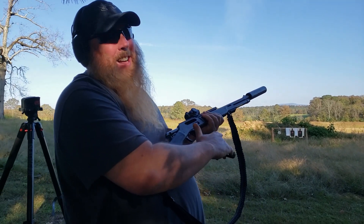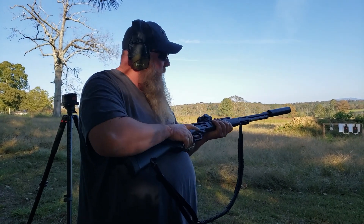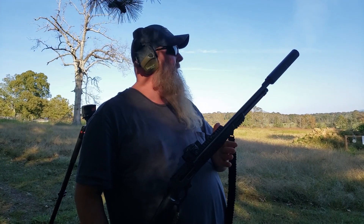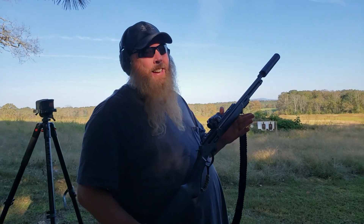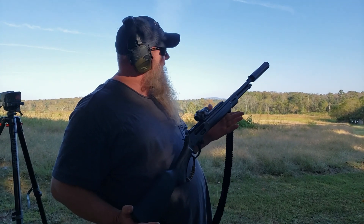What do you think about it? That is freaking awesome. I mean, you have to be here in person to appreciate how quiet he has made a 4570. I mean, it's ridiculous. That's 11.8 grains of Trail Boss and a 405. That's awesome. Rock and roll. That's awesome.